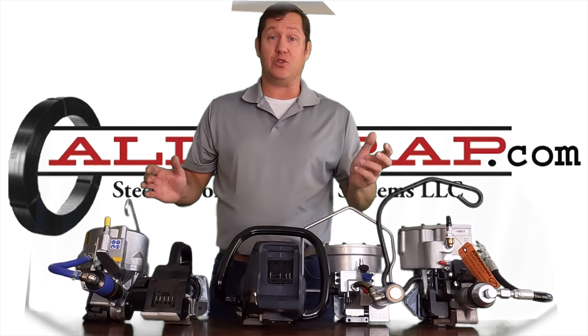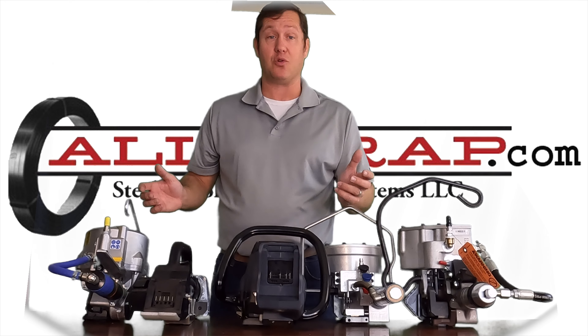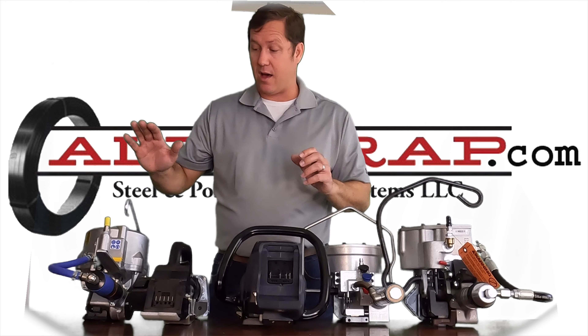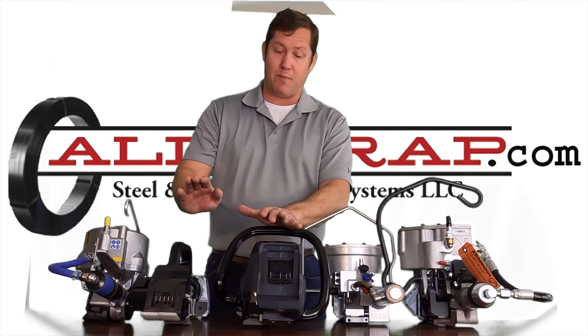We have weighed all of these tools, so I can tell you this is almost 30 pounds — 29.4 — all the way down to the lightest at 14.3.